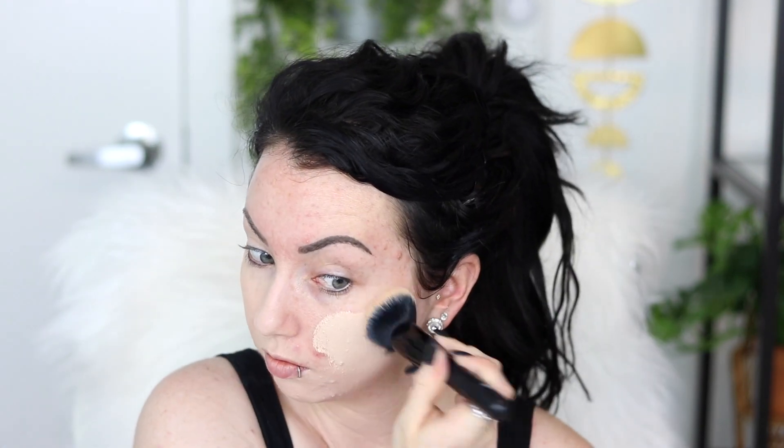Look at that freaking coverage. This foundation just gives me all the feels. So as you can see, the finish right now is pretty satin-dewy — both of those foundations are. I still have a lot left over on the palette; I probably could have mixed like half of that amount. Both of these foundations are full coverage and go really far, so you need less product than normal.